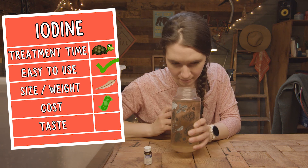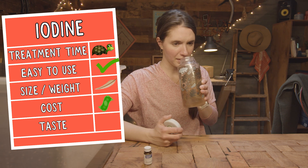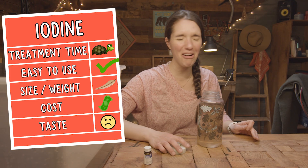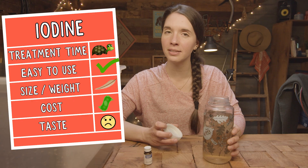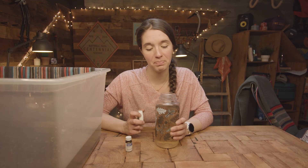Speaking of taste, let's do the taste test. It definitely stinks like metal — a metallic finish with pungent overtones. Not great. It doesn't taste super good — it tastes bad.